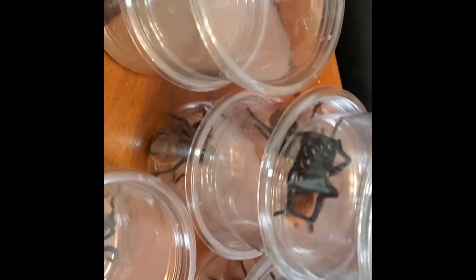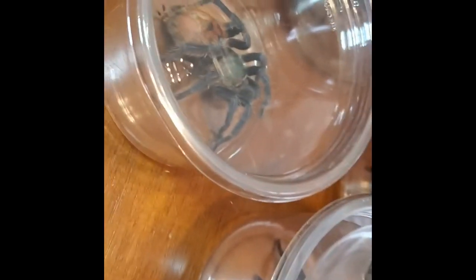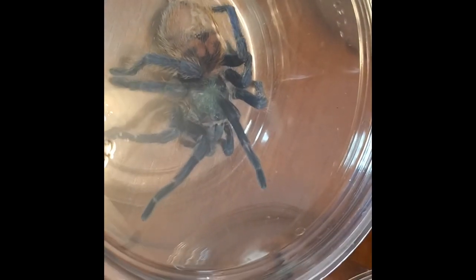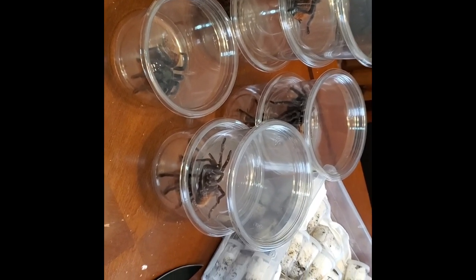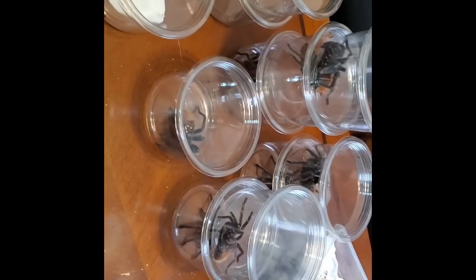Here we've got all of our big Green Bottle Blue females and our P-Metallica females — there's two of them. These are all going to go into bigger homes and start to relax after the long journey. This one here is kind of a little chunky monkey, so it might be molting soon — who knows. I've bred Green Bottle Blues in the past successfully and I have a few egg sacs, so I'll try doing this again here in the colony of females. I'm just going to be looking for males now. Have a good one, bye.